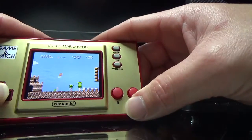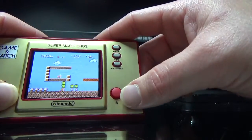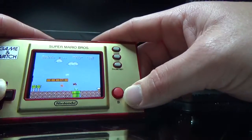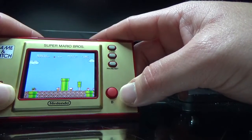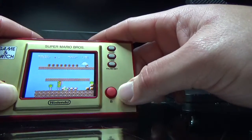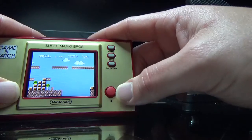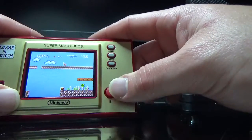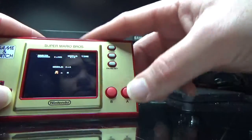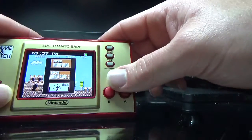If you have Mario 2, you get to play Mario 2. As you can see, a lot better. I can't make that jump. Well, you pretty much get the idea of this game.